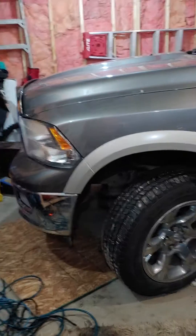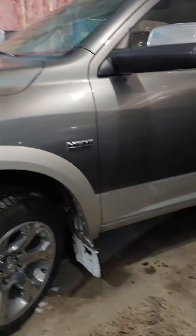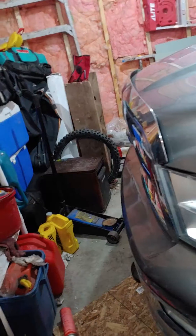2010 Dodge Ram 1500 Laramie. Had an issue where my 4x4 was working on and off. Automatically assumed it was an actuator, so I tested the actuator. Couldn't find any videos on how to actually test it, so I'll show you how I tested it and how I determined what my problem was.